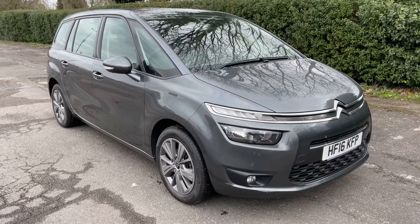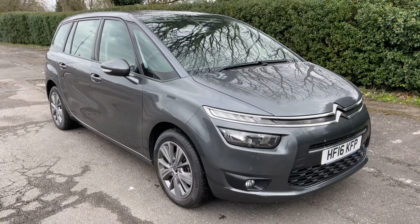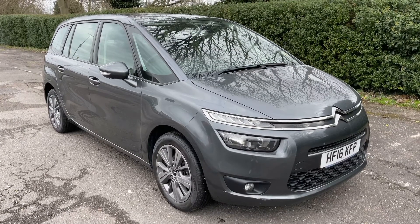Thank you for taking the time to watch this video. If you'd like to come and see the car in person and have a test drive, please feel free to give us a call here at Glenborns — we'd love to hear from you soon.